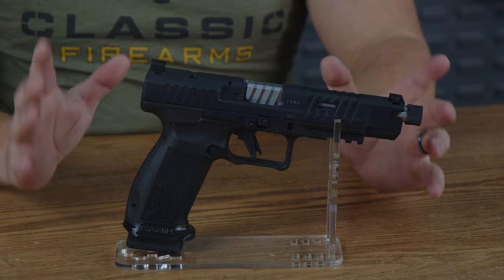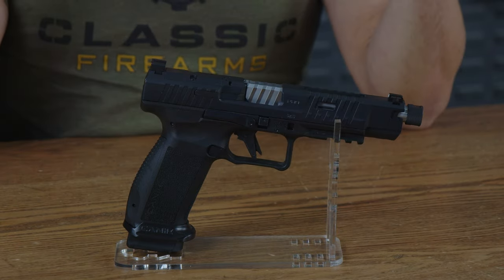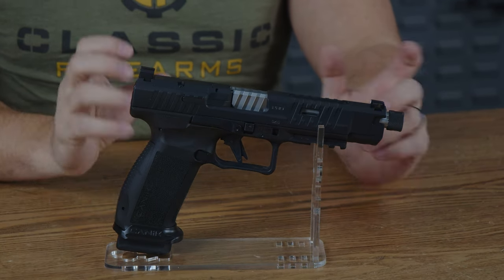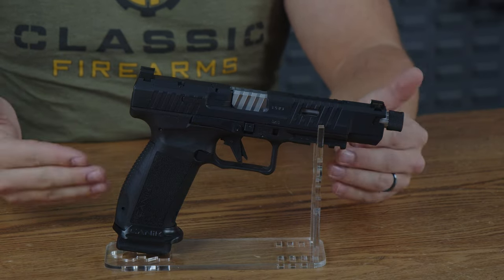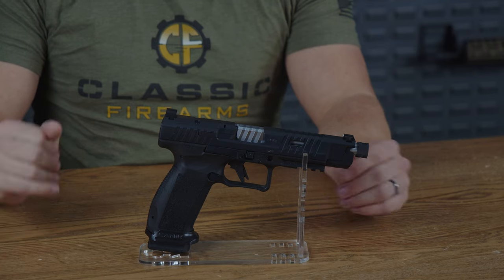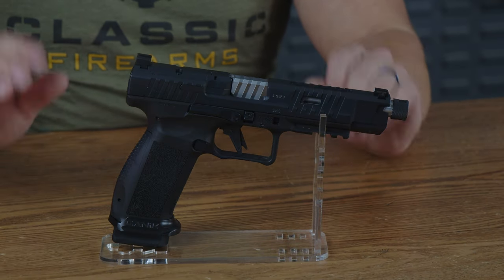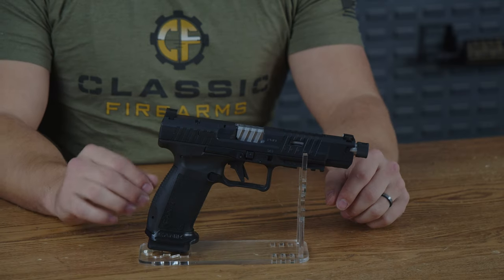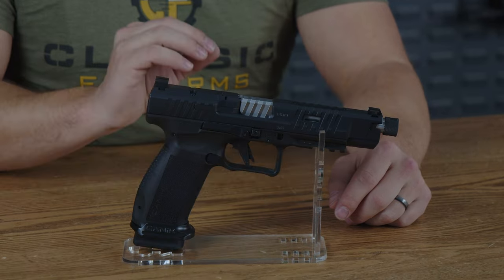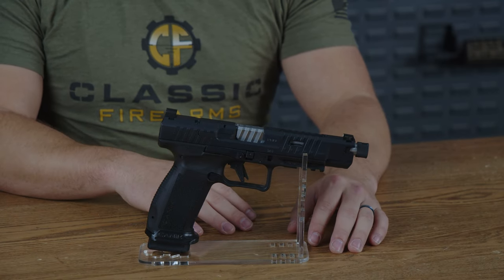In conclusion, Canik gives you a full size pistol with a fluted threaded barrel that comes optics ready with great sights you can retain even with an optic on it, and a whole plethora of other high-end features you wouldn't normally see on a gun for this price. Couple that with a sub-$650 price, and this becomes a great value pistol — one that you can shoot quickly, accurately, maybe even competitively. If you have any experiences with the SFX Pro from Canik, please leave a review below.